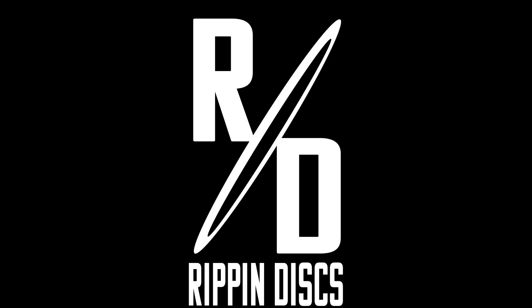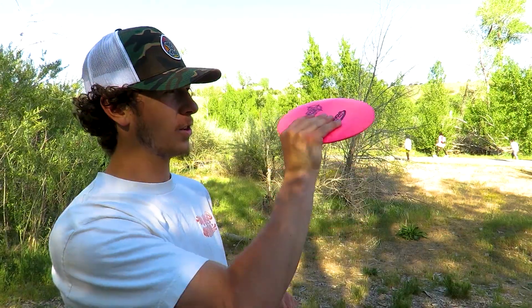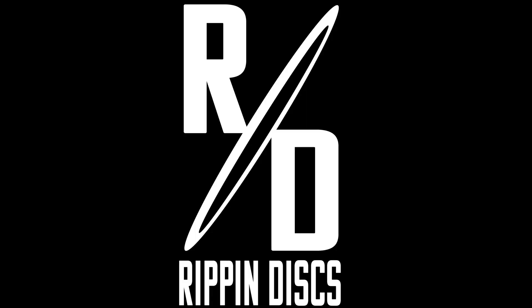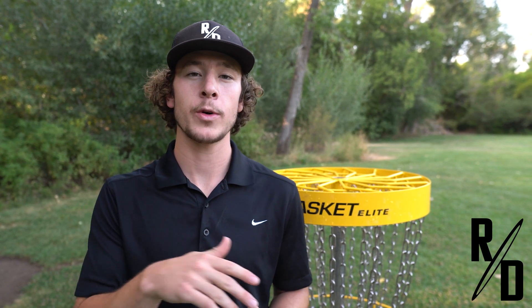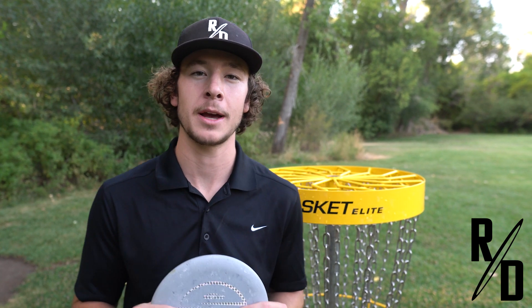Hey, what is up guys, it is Rippin Discs. Today we're going to be looking at different styles of putting. In this video we're going to be talking about the two main styles of putting people use, what they use them for, what is more beginner friendly, and then we're going to go into different styles of putting terminology and what you should be thinking when stepping up to a putt.